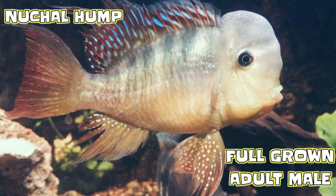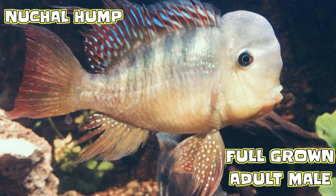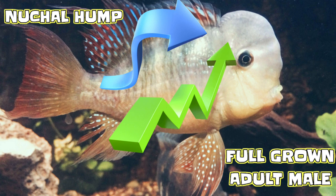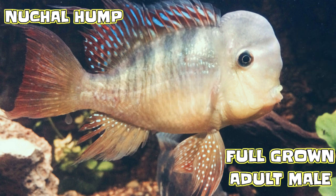A big old male will probably get about eight inches, a female looking at six inches. The elephant in the room is that big old bulbous, gelatinous mass on top of its head — which is a nuchal hump. It's not a K-O-K, it's a nuchal hump. In my opinion, the only reason for this thing to exist is probably for mating purposes, where the female judges the virility of the male by the size of the nuchal hump. Beauty is in the eyes of the beholder, I guess.